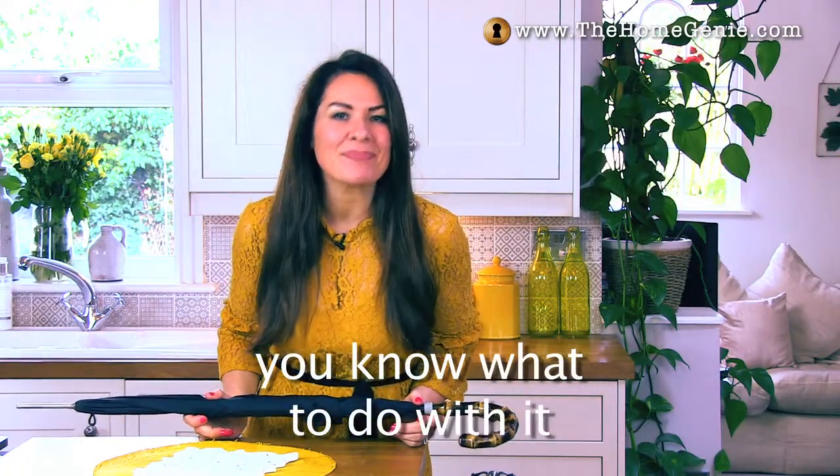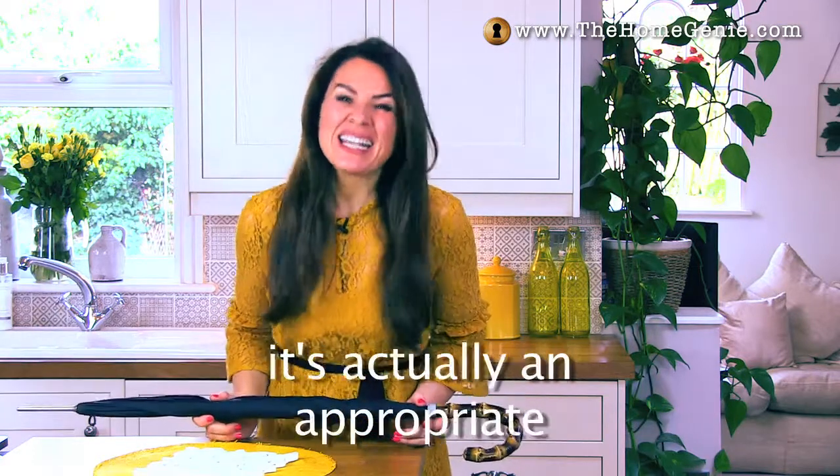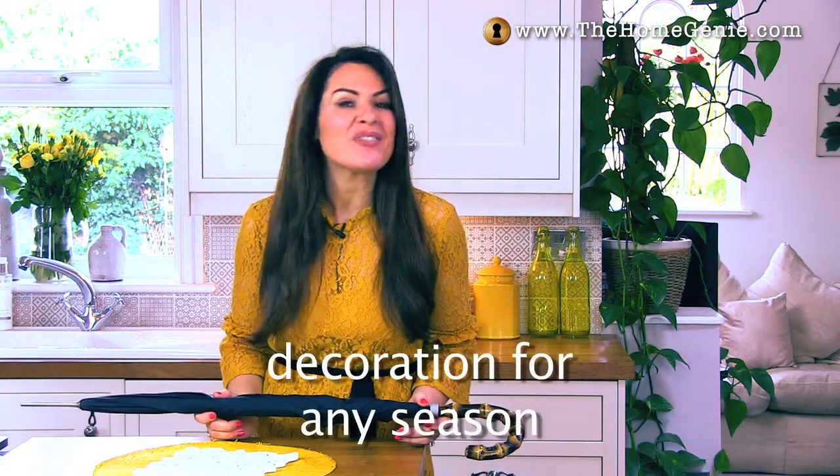So next time you go to throw down your broken umbrella in anger, you know what to do with it. And let's face it, because it rains all year round in this country, it's actually an appropriate decoration for any season.